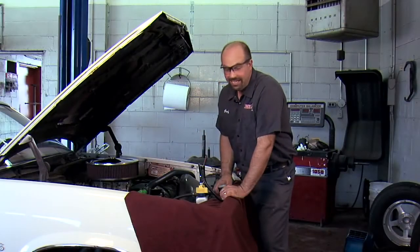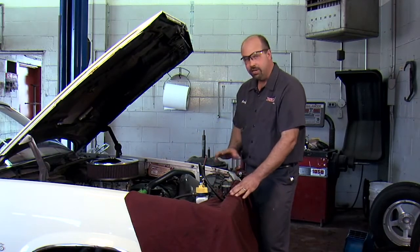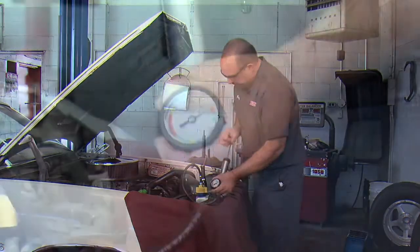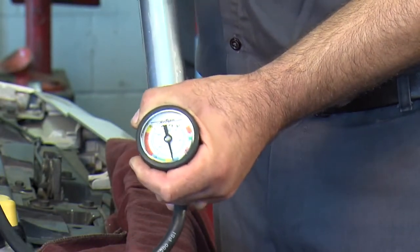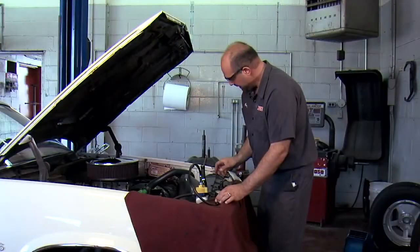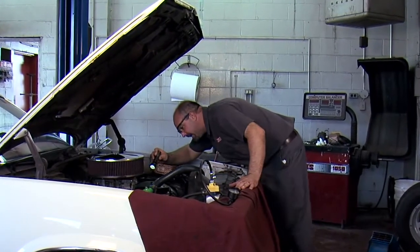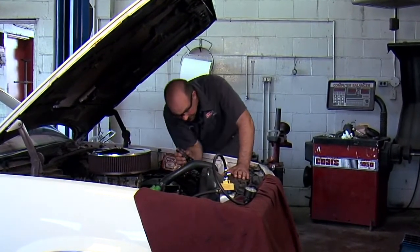Well, that was a pretty big leak. So I went ahead and put a new thermostat gasket on it and I'm going to re-pressure test it to make sure the gasket's good and also make sure we don't have any other leaks. So I'm going to pump this back up to 16 pounds and look over the system for leaks.